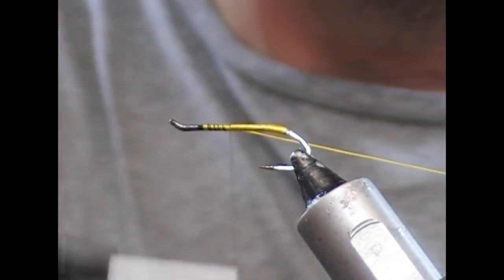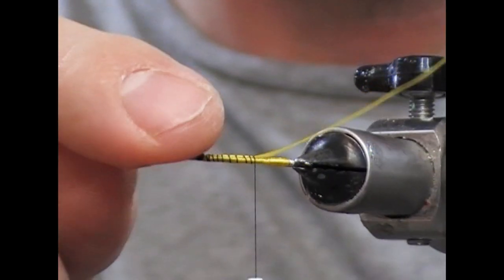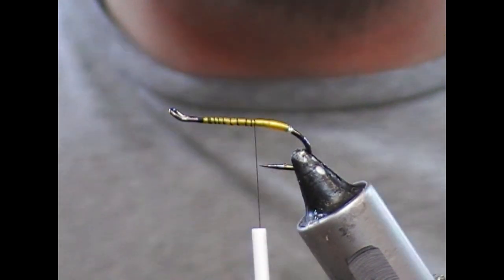Tie it off and take it down — because there's a return eye, taking it down there helps to remove some of the taper.